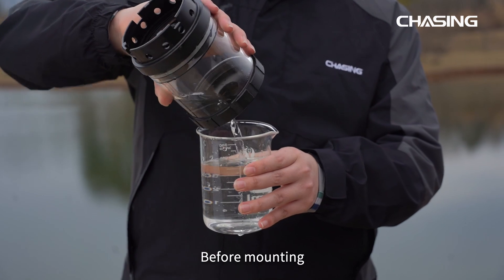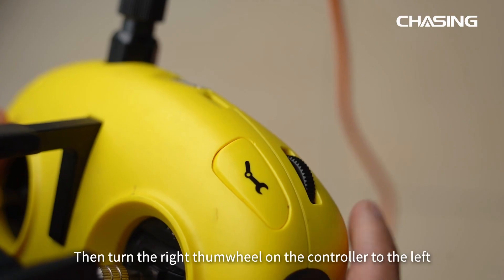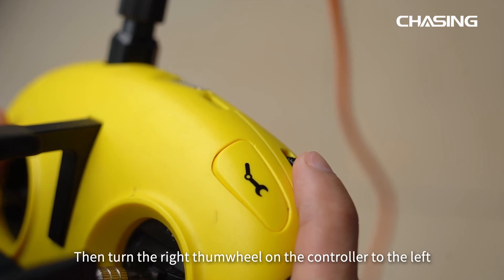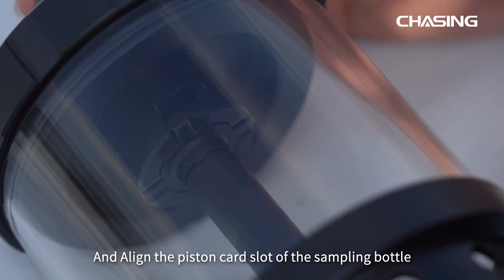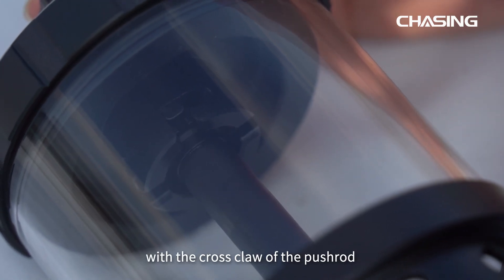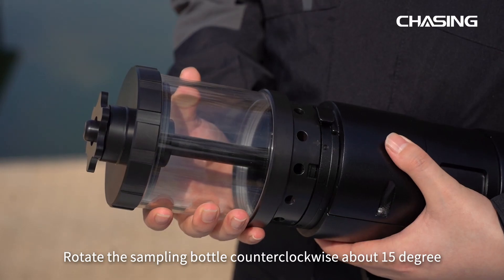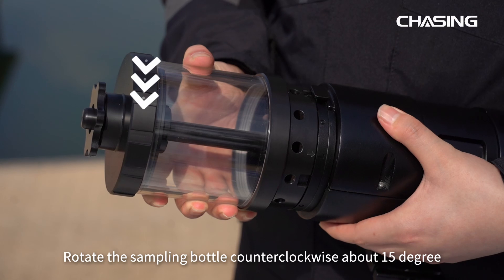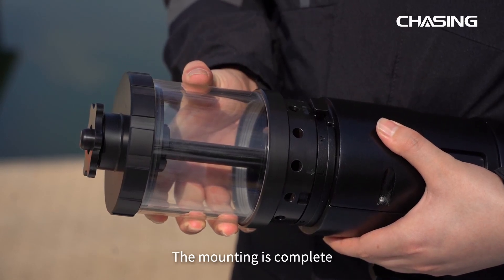Before mounting, you have to empty the sampling bottle. Then turn the right thumbwheel on the controller to the left to push the pushrod to its maximum length. Align the piston card slot of the sampling bottle with the cross claw of the pushrod, push in and clamp. Rotate the sampling bottle counterclockwise about 15 degrees. When you hear a click, the mounting is complete.